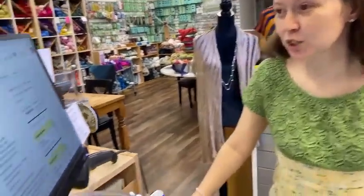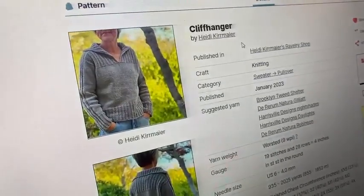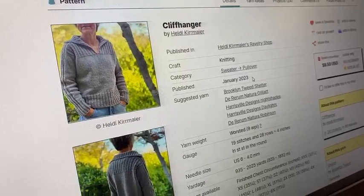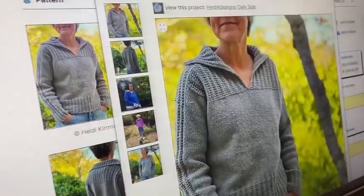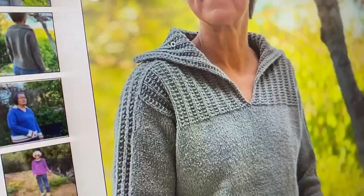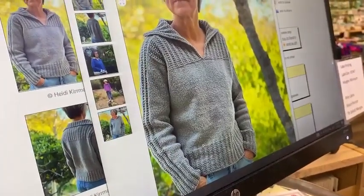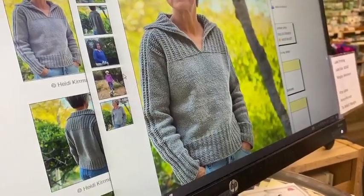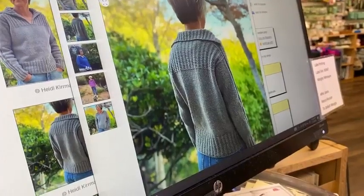I went to search for projects and had to go back because this sweater is super cute. This is Cliffhanger by Heidi Kiermaier — she does really good, well-written sweater patterns. This one is super new, from this month. There are 24 projects, which means test knitters have done it. It's got this beautiful garter rib texture on the top, the collar, down the shoulder seam into the sleeves, and then on the bottom you can do it shorter for more of an elongated look for those of us with short torsos. That texture carries around to the back — it's just a really cute pullover.